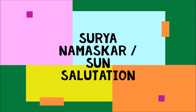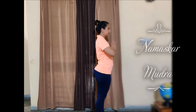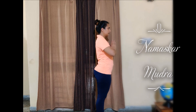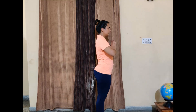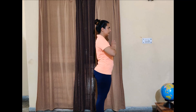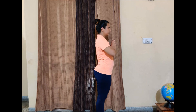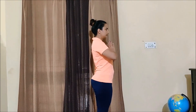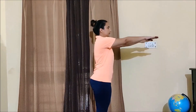Surya Namaskar, Sun Salutation. Step 1: Namaskar Mudra. Stand tall and erect with your feet 2 to 3 inches apart, and keep pressing your Anahata, or your heart chakra, with your hand. Now while inhaling, take your arms up.